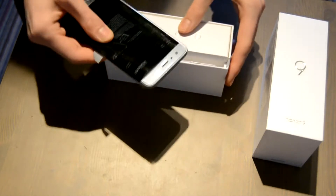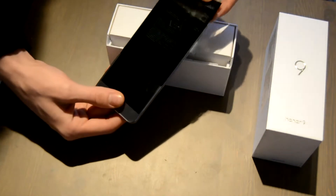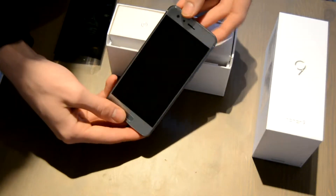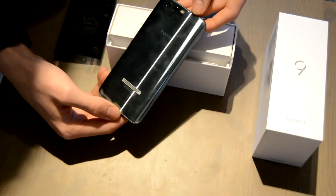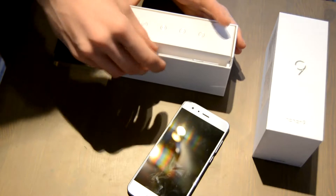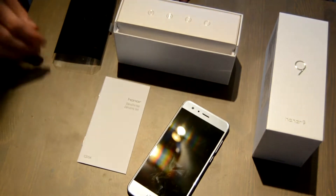When you open this vertically oriented box you are greeted with the device, which is about to fall out if you are not careful enough, and then another box is included. The device alone is very shiny — this particular model is in silver color and the back is really shiny. The back is made from glass, as well as the front, and the device is really slippery. You just want to protect it with a case, otherwise it will slide off your hands and even off your drawers and shelves and tables.